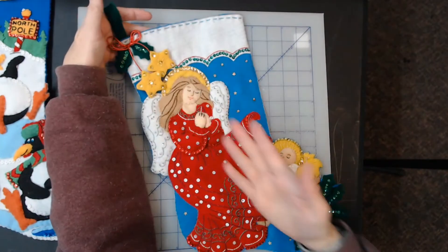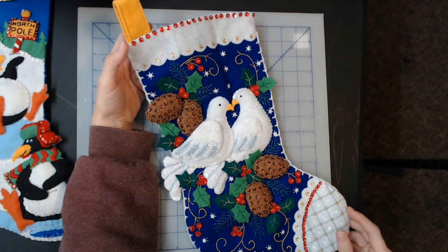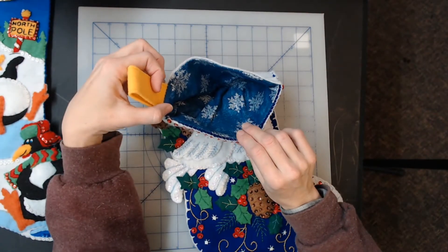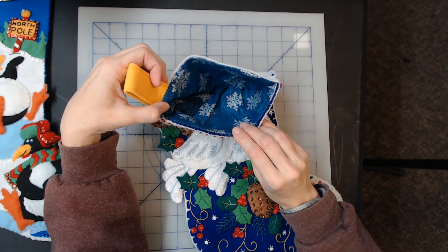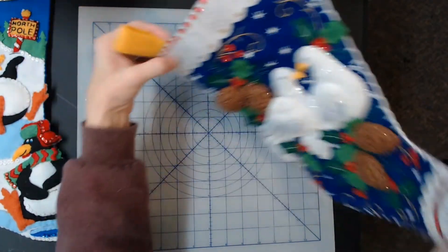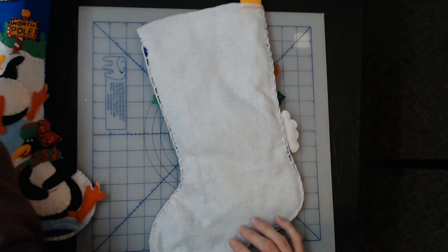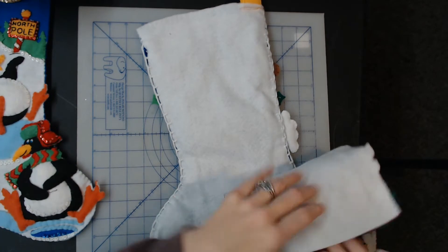Next one is the Two Turtle Doves stocking — this one's from 2016. This one is actually lined, so you can see there. Kit number 86662 — Two Turtle Doves. Back looks great. I thought the Nativity one might also be lined, but nope, totally wrong.